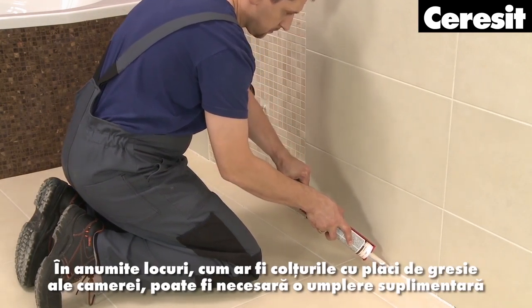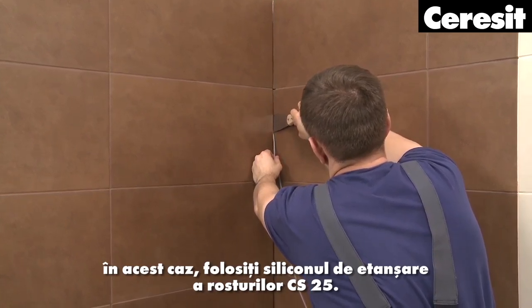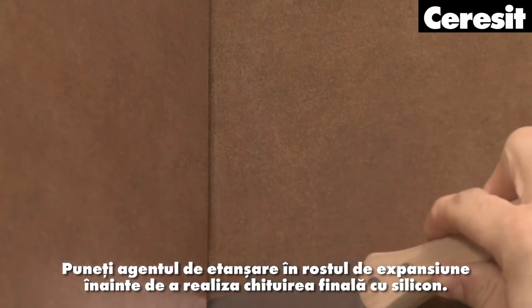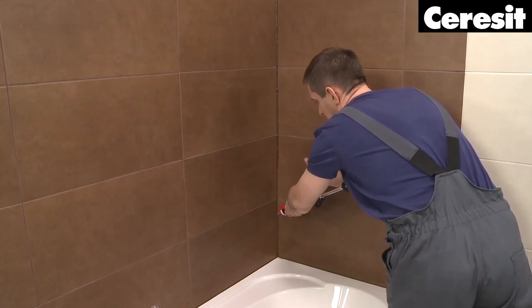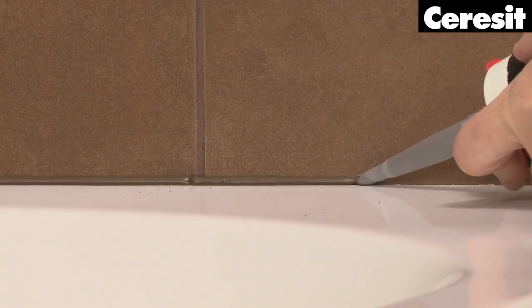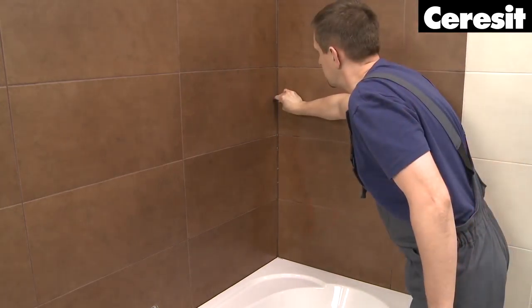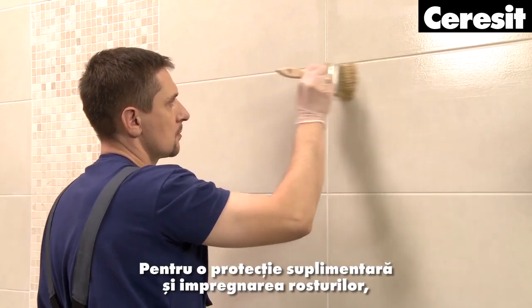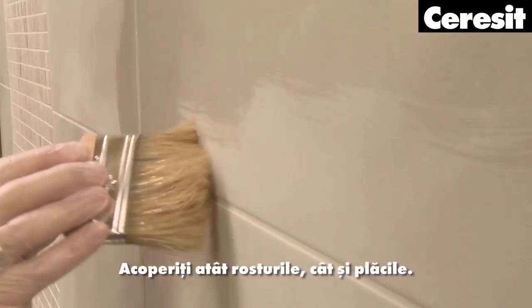In some places, like tiled room corners, an additional filling may be required. In that case, use CS40 expansion joint string. Put the string into the expansion joint before performing the final silicone sealing. For additional protection and impregnation of the joints, you may use the transparent impregnation agent CT10. Cover both the joints and the tiles.